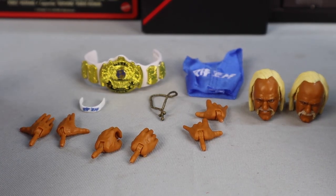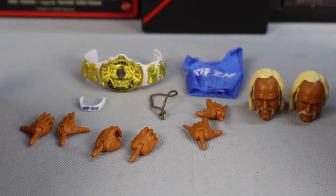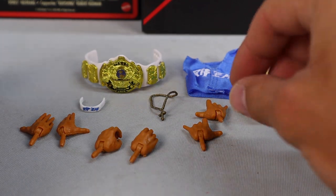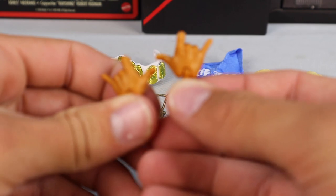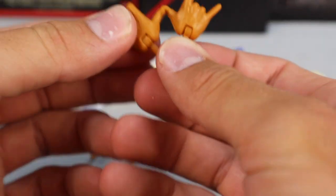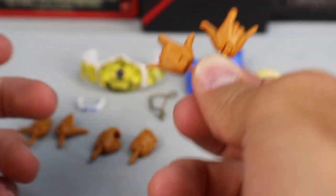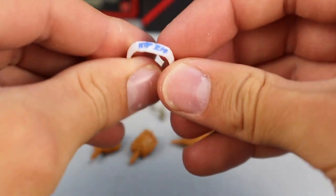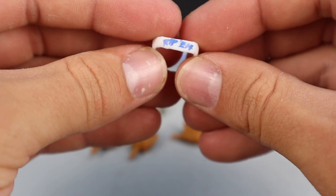And now jumping into the Hulk Hogan Ultimate Edition figure, starting off first with the accessories — they kicked absolute butt with these. Starting off with interchangeable hands: we do have the open hands, the open foreign object holding hands, as well as brand new interchangeable hands we've never gotten before, exclusive to this Hulk Hogan figure — you got the pointer finger down, so he could point before he's about to do a big move. Moving over, we do have the headband that says 'Rip Them' in blue.